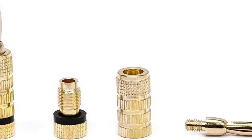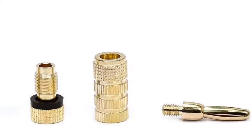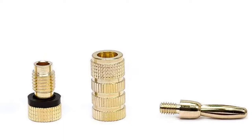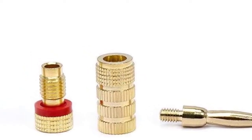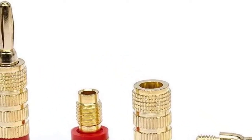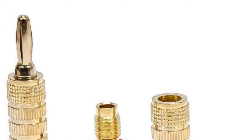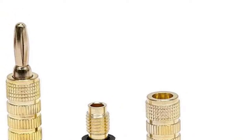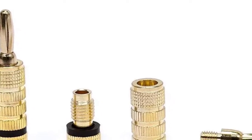This prevents issues with in-ear monitors and other devices that use banana plugs. These high-quality speaker plugs are the closed screw type and can accept bare wire spades. They are sized to fit speaker wire from 12 to 18 AWG. Each pair comes with one black and one red plug, color-coded to make polarity identification easy. The plug body is made of brass, which is then plated with gold to help prevent corrosion and ensure smooth connections.